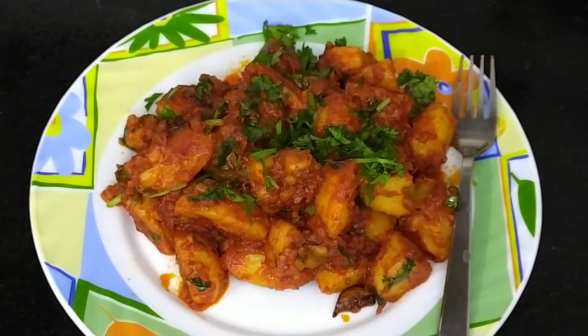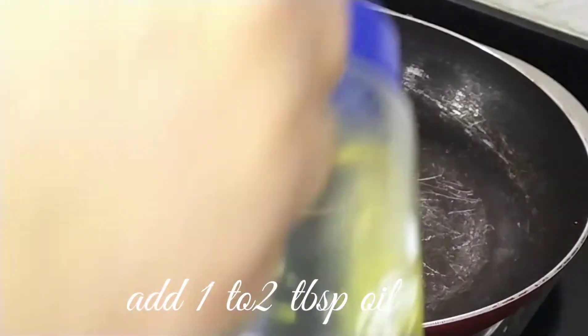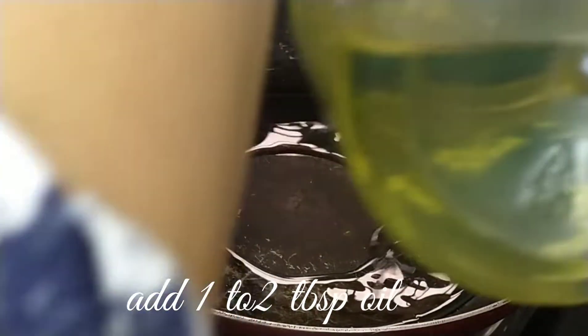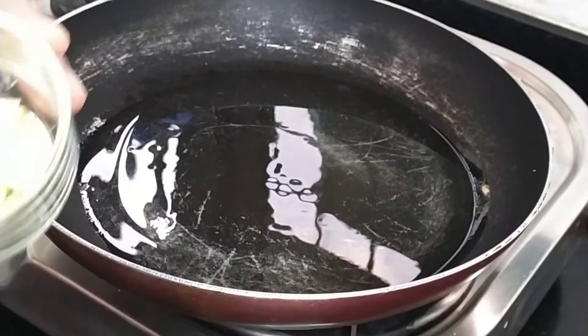Let's start our recipe. I have a frying pan. First, we will add 1-2 tablespoons of oil. The oil is warm.